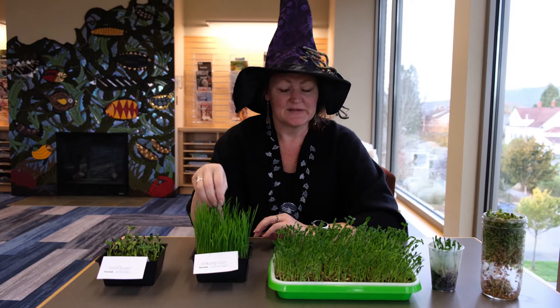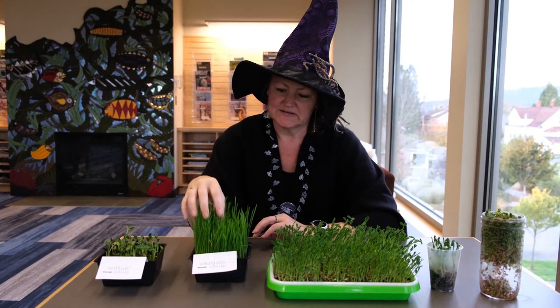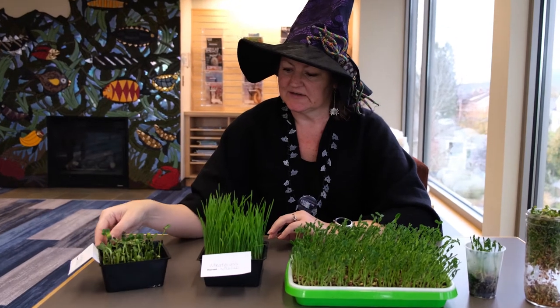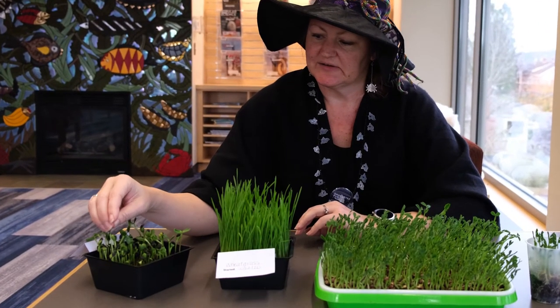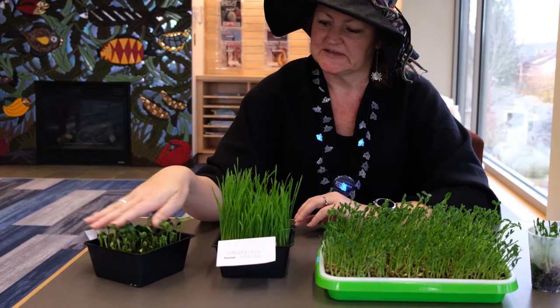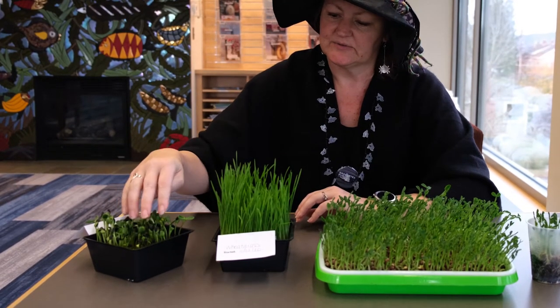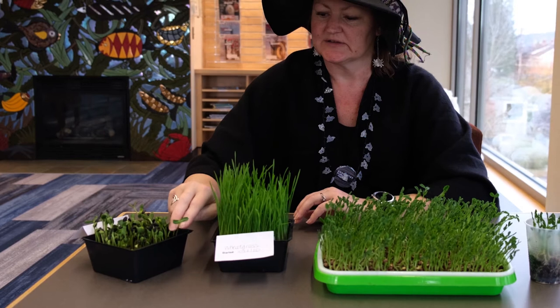This is just wheat grass and it's ready to go. These are the sunflowers — you can just brush the seeds off the top, they're just about ready to fall off on their own. I think we'll give these another day or so and then they'll all start looking like this.